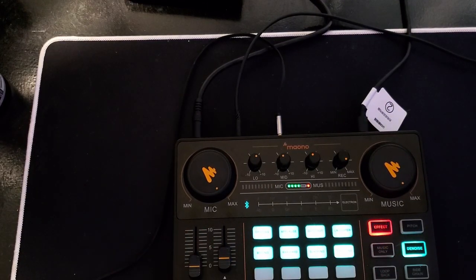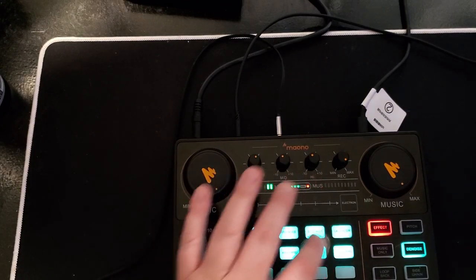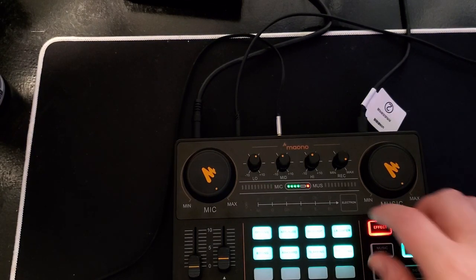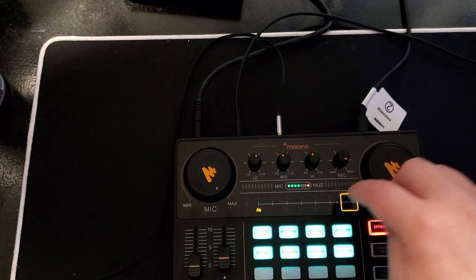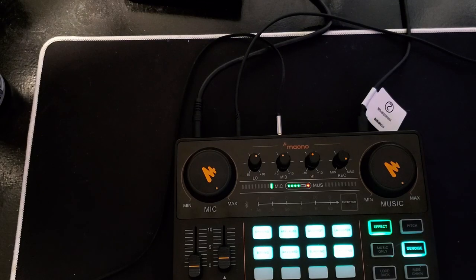All the functions work as well — all the little sound effects it makes, the voice changer, the auto-tune or whatever it is — all of that works. It works through game, it works through Discord, it all sounds fine, it all works great.